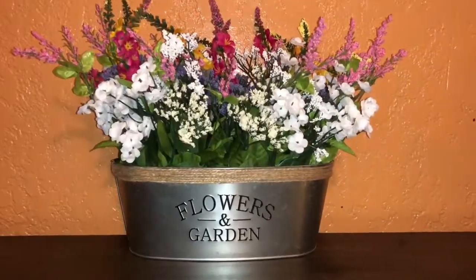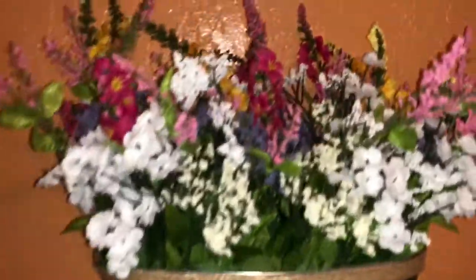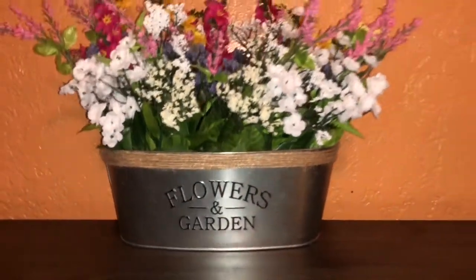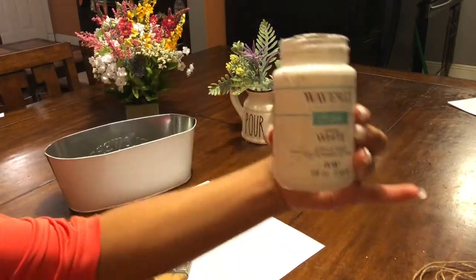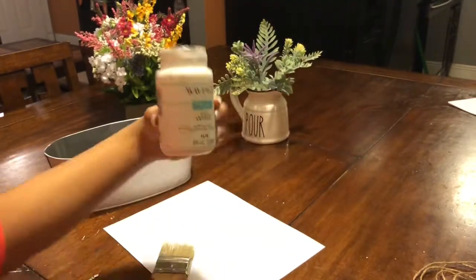So you see it came out really cute. The flowers look so colorful and everything looks really pretty with the yarn, but I didn't like how it came out, so I got out my chalk paint and painted it. The chalk paint I'm using is Waverly Chalk in white.